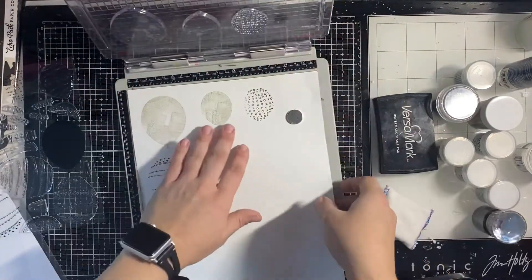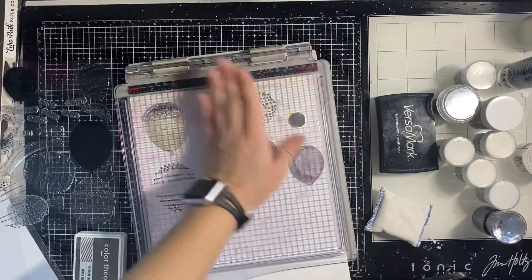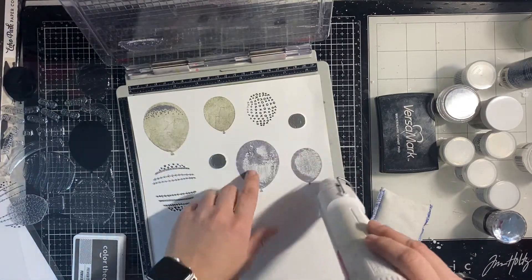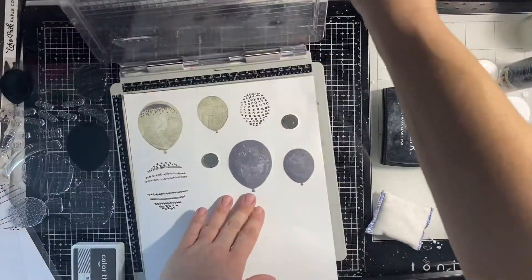I actually don't end up using those balloons, but it's okay — I tested out the stamps to see them. I grabbed that darker gray, Hickory Smoke — it's a Distress Oxide — so that's why you see me using my heat gun to dry it, because between stamping layers you do need to dry it off.